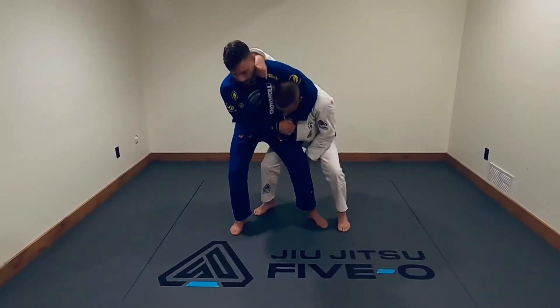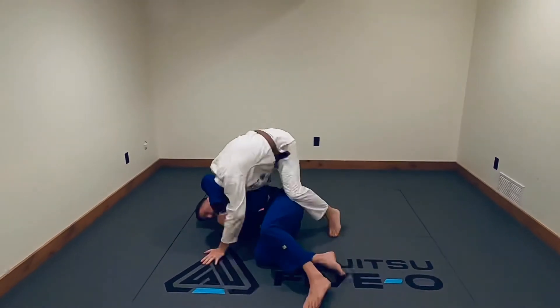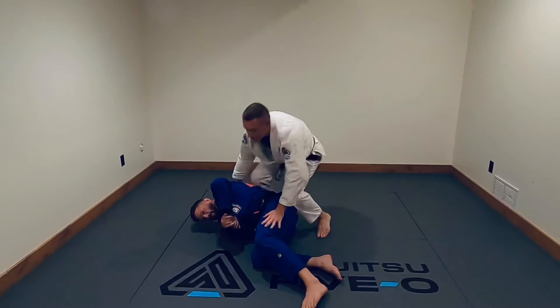I'm going to walk in so my hips are in nice and close, and I'm going to pick him up and take him down to the ground.